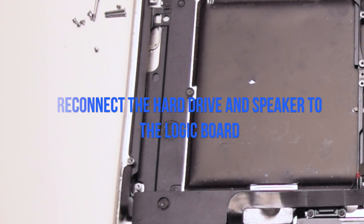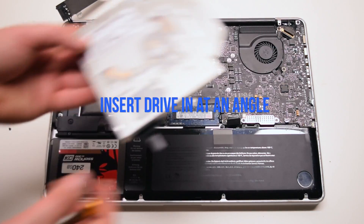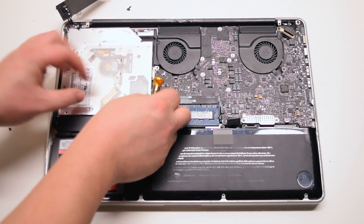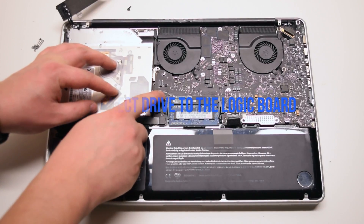Reconnect the hard drive and the speaker to the logic board. Insert the drive in at an angle, drop it into the socket, and connect the drive to the logic board.